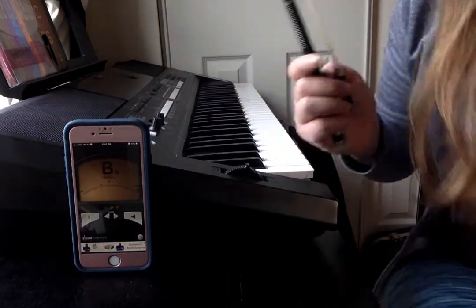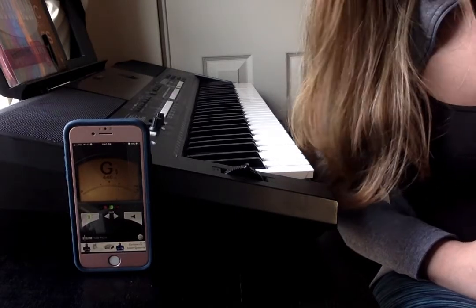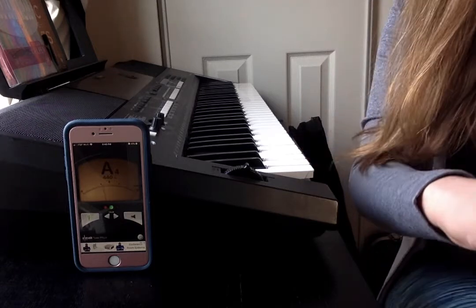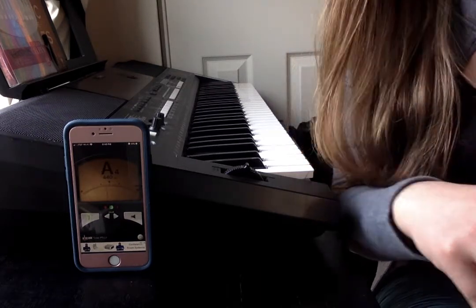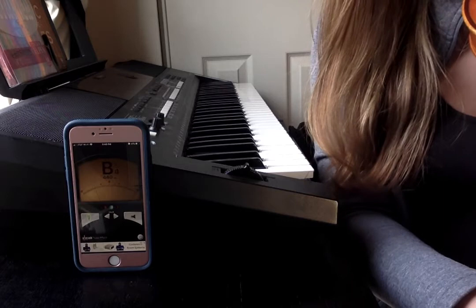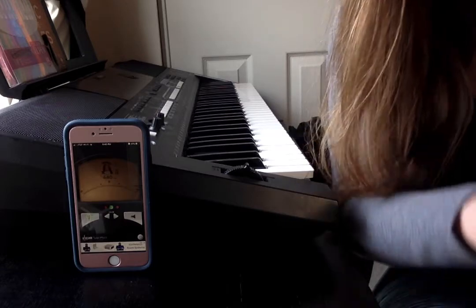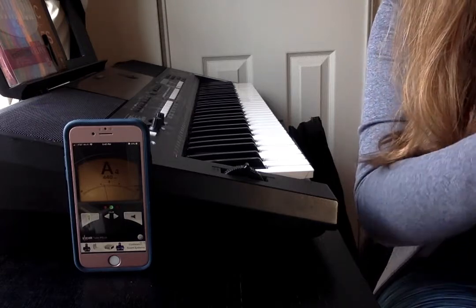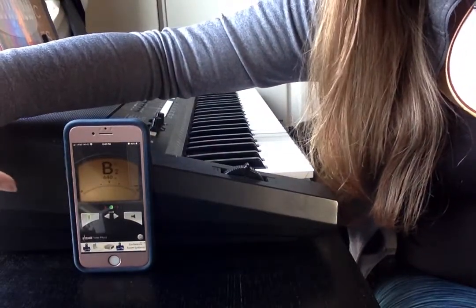I'm going to start by playing my open A. I took that open A and turned my fine tuning gear counterclockwise so that my A string would be below pitch. As you can see, we get a lot of information — we get the A at the top of the screen, but we're also seeing a needle. That needle needs to be exactly centered for your pitch to be correct. When I play my open A, my needle is off to the left of center, which means that my pitch is flat.